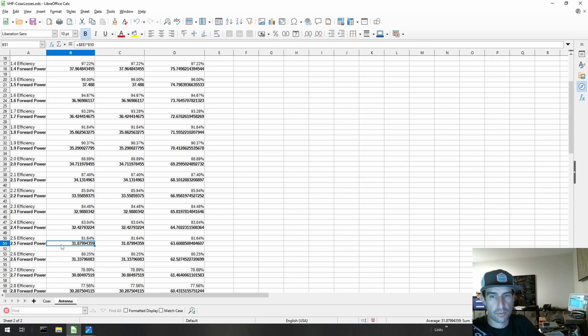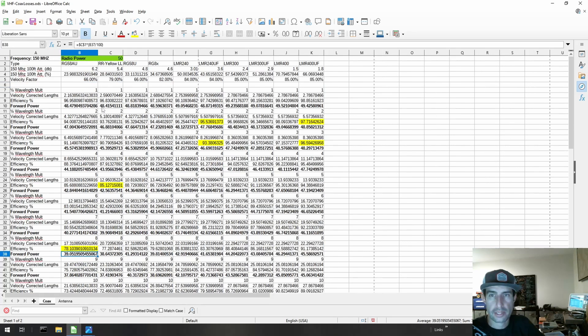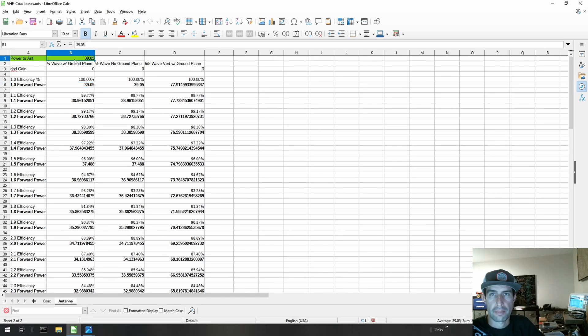Just by tuning your antenna you can take that 32 watts — even on the lossy coax — up to 39 watts. And if you also upgrade your coax like we talked about last week, we end up with 48.8 watts coming out the end of the coax, and we can put that up on a properly tuned quarter-wave antenna.